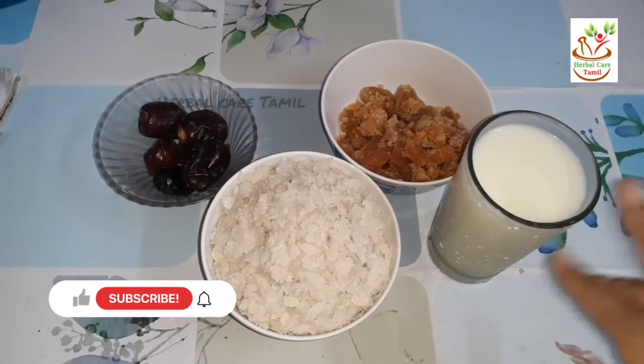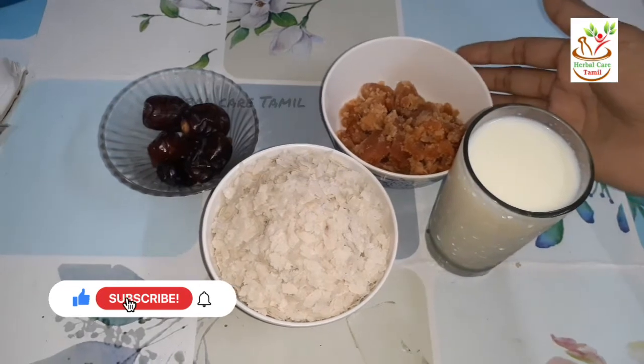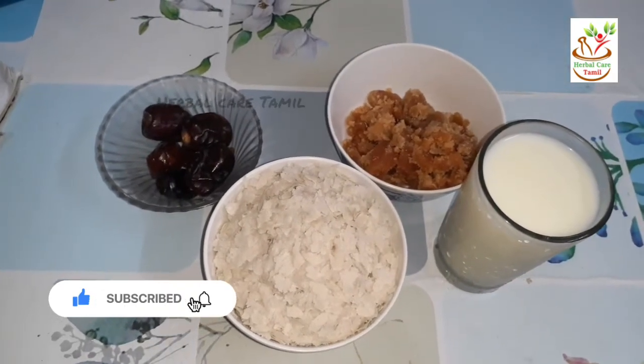I will show you a cup of aval — 150g aval. How to add it.